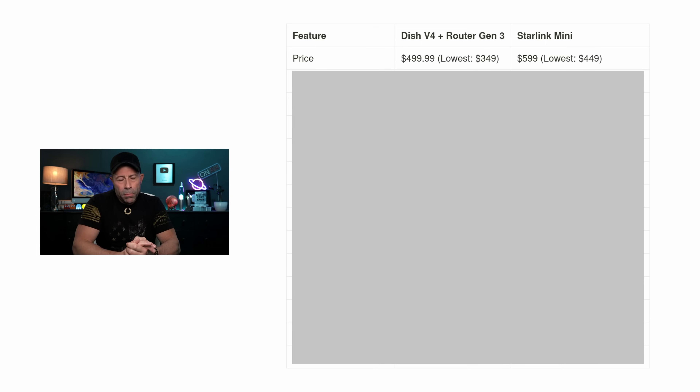Now, as promised, I put together a chart. The version 4 normally runs $499, but we see it as low as $349 on sale. The mini is $599, about $100 more, dropping to as low as $449. Download speeds average 150 Mbps for the Dish 4 — I personally see around 230 and up to 325 — versus 90 to 100 Mbps for the mini, with some users reporting close to 200 in open areas. Upload is around 23 Mbps for the v4 versus 10 to 18 for the mini. Latency is 29ms versus 33ms — in practice, about a 2ms difference — you'll never notice it.